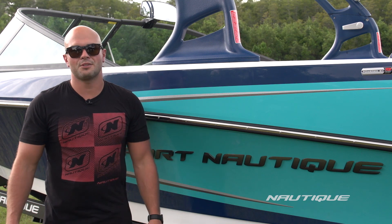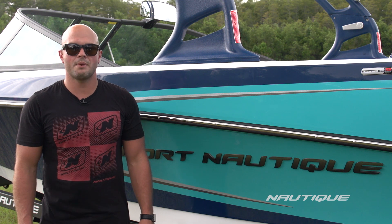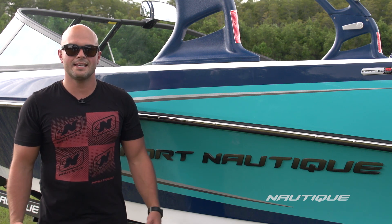Thanks for joining me today to check out the most versatile boat in the water sports world, the Sport Nautique 200. For more information or to find your local dealer to schedule a test drive, go to Nautique.com.